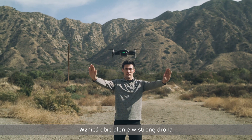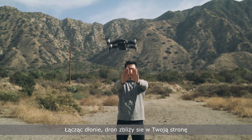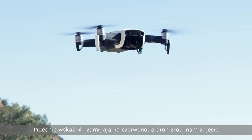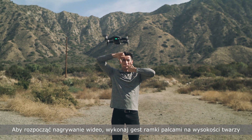Raise both palms toward the aircraft and pull your palms apart to create more distance. Bring your palms closer together to shorten the distance. Take a selfie by flashing a peace sign. The front indicators will flash red and will take your photo. To start recording video, create a frame with your fingers above your chin.